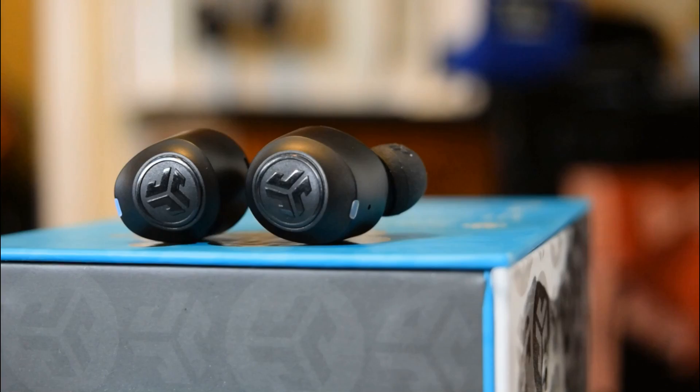So as far as the comparison goes, if you're asking your boy Al Jefe which one — Liberty Light or JBuds Air — it's definitely going to be the JLab JBuds Air. Let me know in the comment section: do you agree with my choice? Have you tested them out yourselves? Also, if you have some budget earbuds you want me to try out, leave that in the comments too — I love hearing your suggestions.